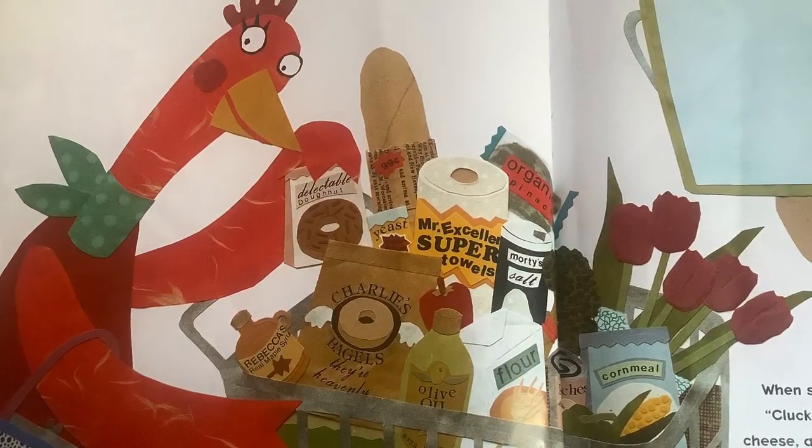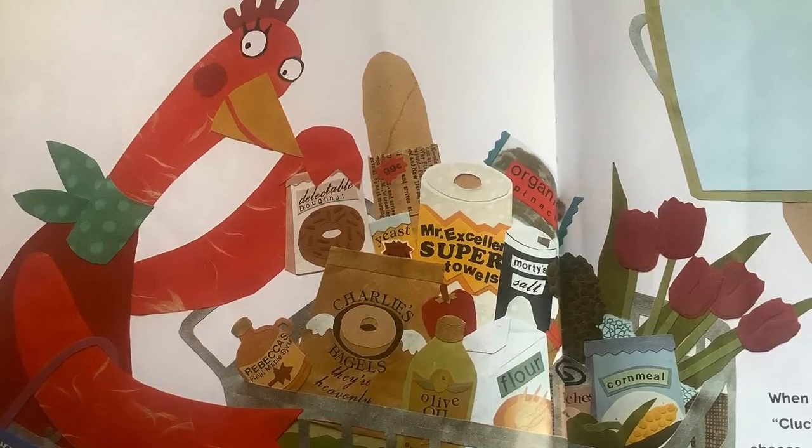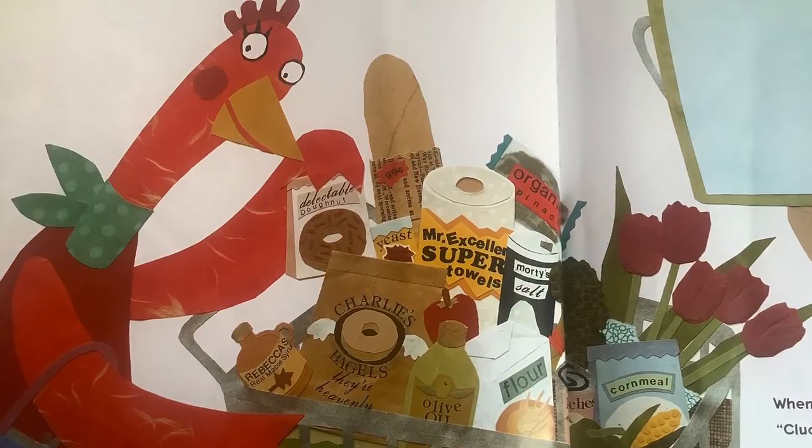So she went to the supermarket. She bought some flour, some salt, some oil, and some other stuff. Here's some salt. Olive oil.